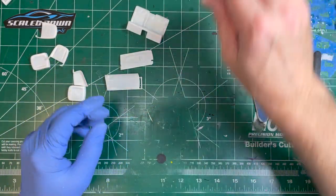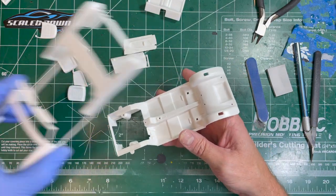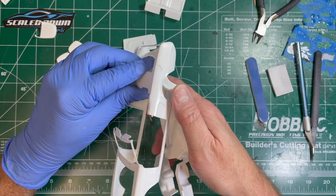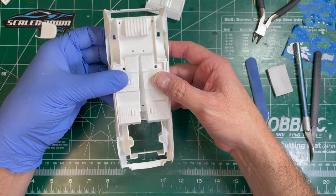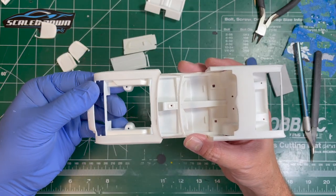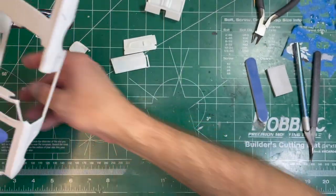As I'm doing this build, I'm going to be jumping around quite a bit because I have to get this thing assembled and painted, but I need the body to be as straight as possible. So I'm going to kind of work back and forth to get this thing looking the best it can be.